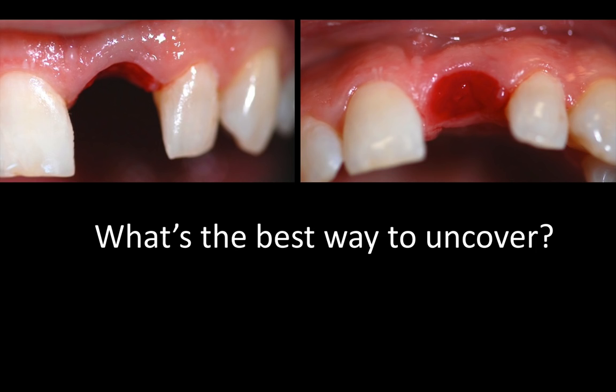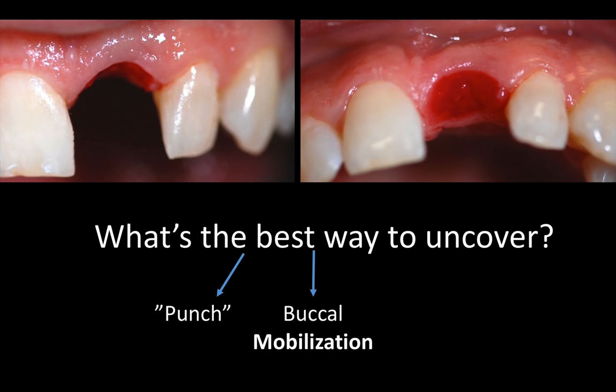Generally speaking, there are three main ways to uncover an implant. Number one: using a punch or a circular incision, basically without reflecting a flap — uncovering or removing a plug of tissue just on top of the cover screw. The second option is to make an actual incision either in the middle of the crest or more to the palate and mobilize the tissue in a buccal direction, most of the time with vertical releasing incisions when it comes to the aesthetic zone. And sometimes we graft at the same time, or we use some extension of the flap from the palate and roll it under the flap — this is called the palatal roll or the modified palatal roll — in an attempt to increase tissue volume.